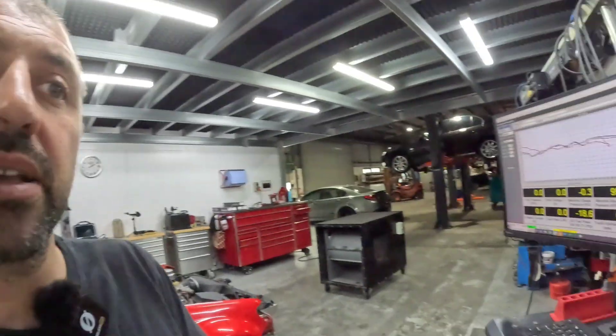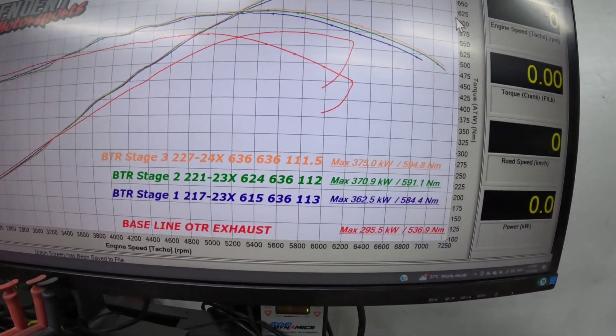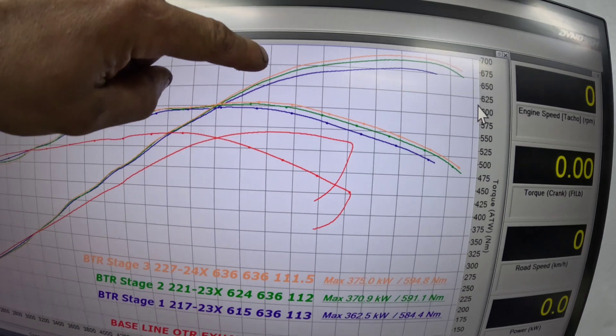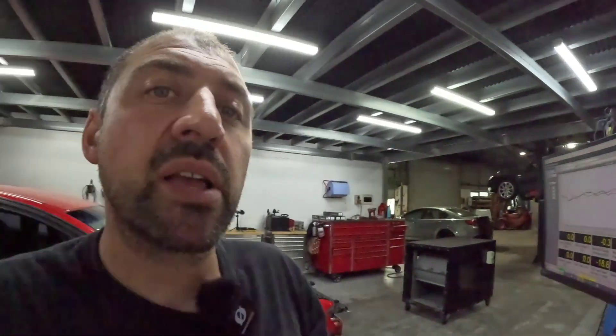Moving to the Stage 3 — much bigger camshaft, 227/240X, more lift again, lobe separation dropped further. It picks up another five-odd kilowatts and a few newton metres, but compared to the Stage 2 it's marginal at best. It's an angry sounding cam — around 70-odd kPa idle — so it's a lot angrier and a lot harder to tune. Drivability is absolutely going to be affected. Forget about using it with a standard converter — not going to happen. You need a high stall with this camshaft, and if you have family members who aren't into sports cars, they're not going to be able to drive the car.